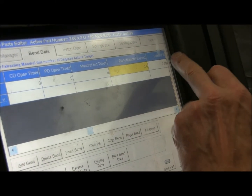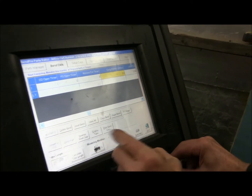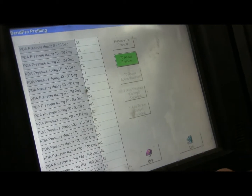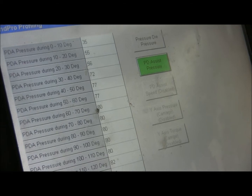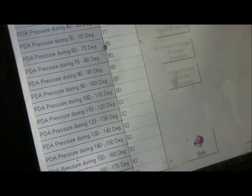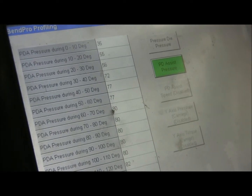Gotta watch what numbers I hit. We have a late PDA, which means we don't push anything until 2.5 degrees in — that gives us more room on a 180. Here's the neat thing: if we go to our setup data, all sorts of little things here we can play with, but the profiling is a neat one. Our pressure die assist — we start it in progressively. So at 10 degrees we're at 35 pressure, we get up to 40 to 50 we're at 77, then we go to 80 and then ramp up to 82. That gives us a very smooth bend, critical on air flow.